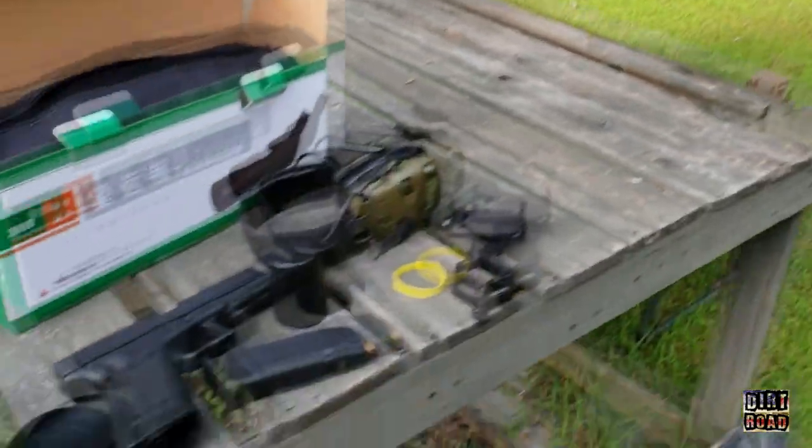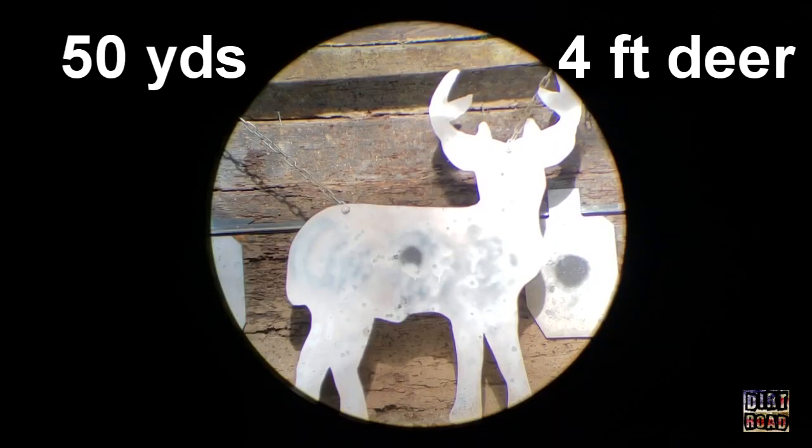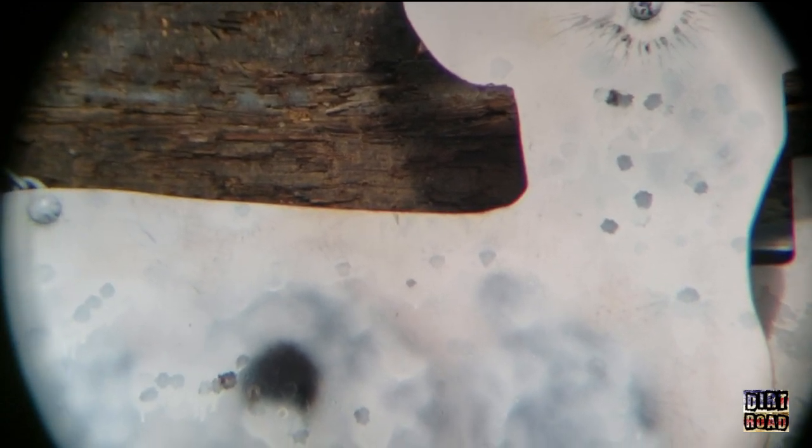We're going to use 45 ACP. Here we have the 20 times zoom, and I'm going to go ahead and zoom in to show you what the full 60 looks like. I mean, really, really nice.